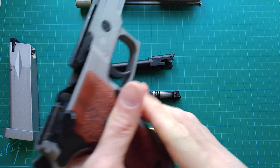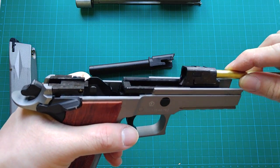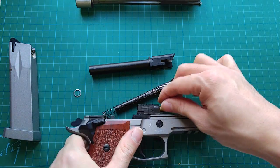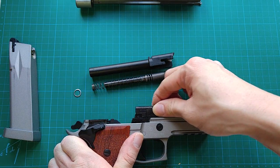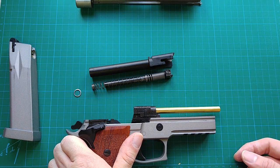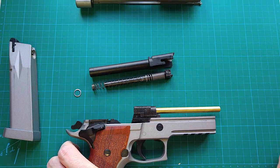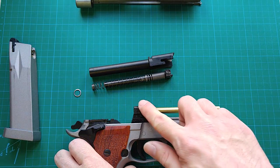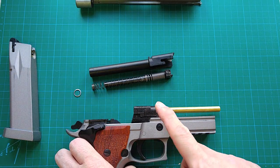Now let's check how tight the tolerance is between the hop-up unit and the frame — pretty loose, a fair amount of play. I could see the accuracy of this gun is not going to be good, but I couldn't verify this soon. I believe I can fix the wobbling between the inner barrel and the hop-up unit, but I don't think there will be an easy solution to reduce the play between the hop-up unit and the frame.